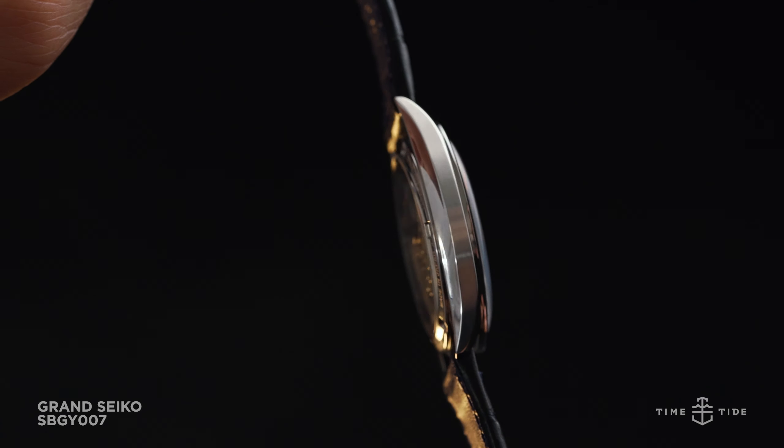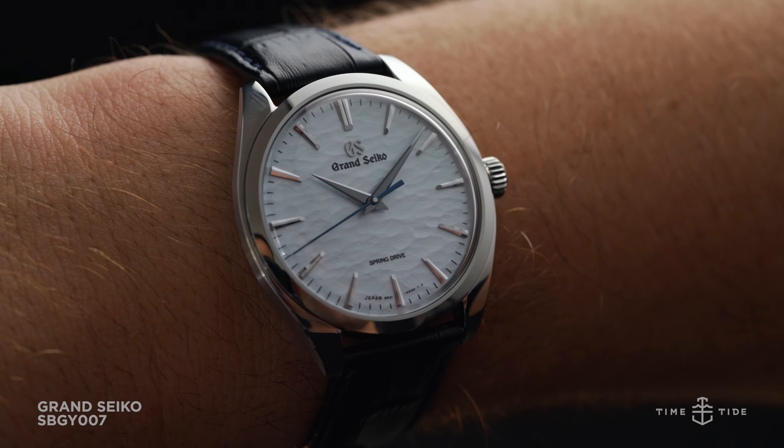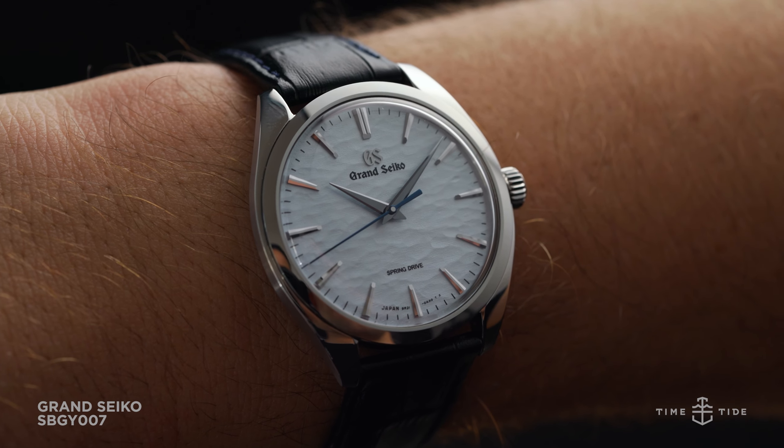Considering the bright tone of the dial, it makes sense to incorporate a finish that will darken the hands and markers under light, creating the contrasting light and shadow elements Grand Seiko is known for.